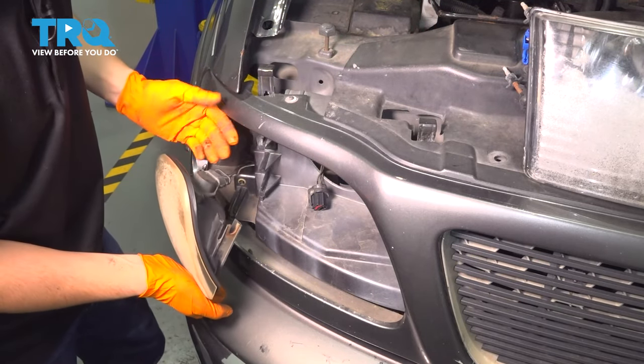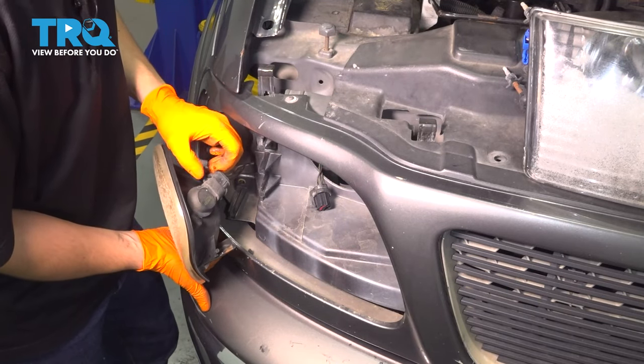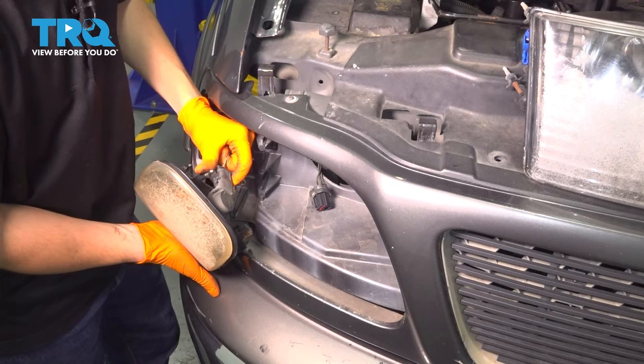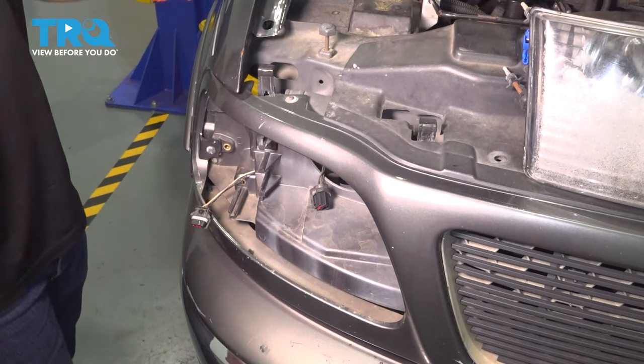There's supposed to be two clips on this electrical connector — mine are both broken, as you can see. So typically you would pull up and unlock it, but since mine are broken, I just have to pull straight out on it. Now you can set this aside.